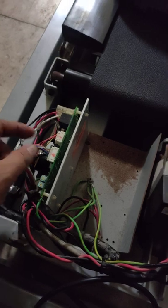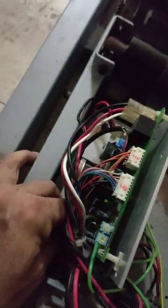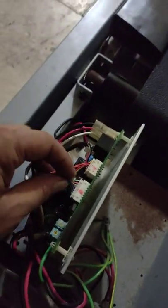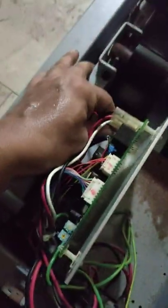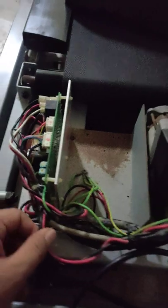First of all, reconnect all the cables properly. Here are the motor connectors — I will connect the motor cables properly. You should check all these connectors and cables. This is the first step if E7 error shows on the screen: remove all connectors and reconnect them properly, including the motor cables.